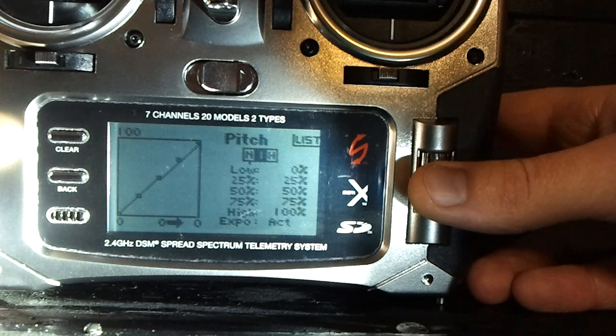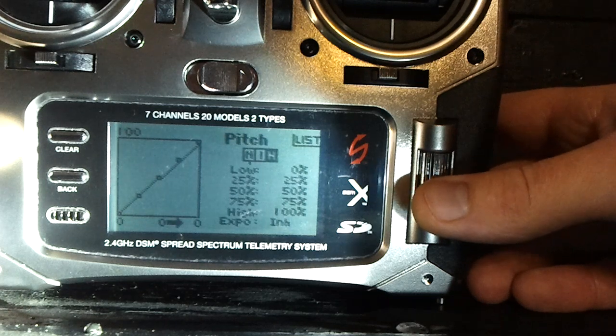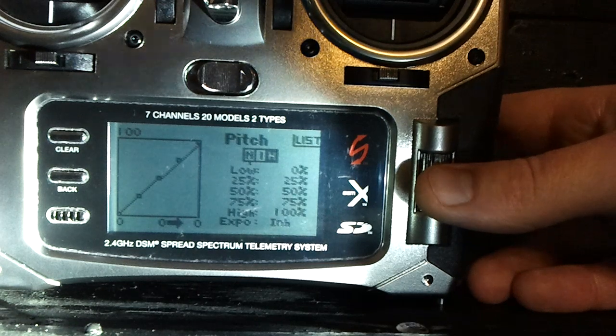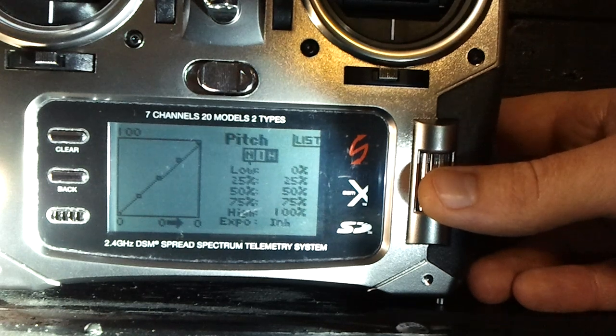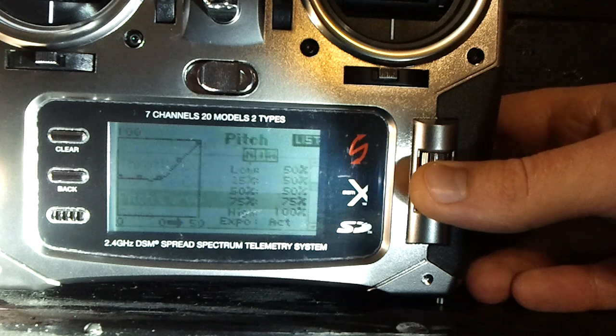For idle up or stunt mode pitch curve, go ahead and do a linear curve: 0, 25, 50, 75, 100. For hold, I leave it on my stunt curve — 0, 25, 50, 75, 100 — and that's because if I'm inverted and I pull throttle hold because I'm in trouble, I can still have negative pitch to try to save it. I won't suddenly be shooting straight into the ground while upside down, because that would give me positive pitch inverted, which would be a big problem. Trust me on that one.